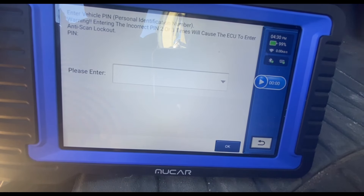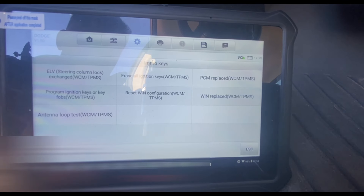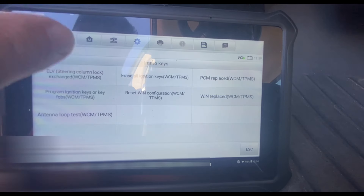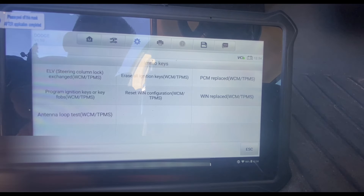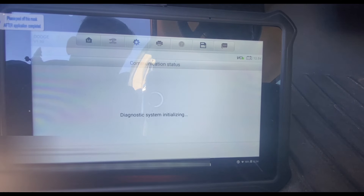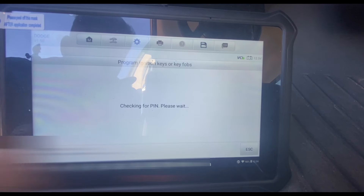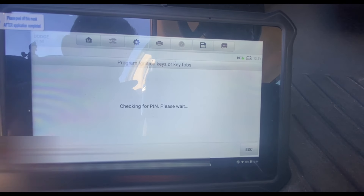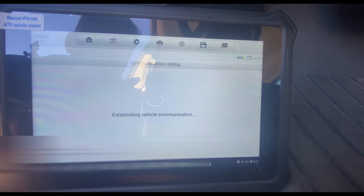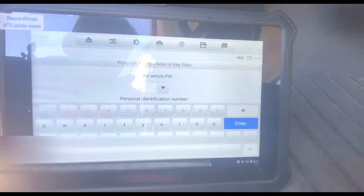Now let's jump to the Autel unit. You can see I'm actually able to access the menu here, and when I click on 'Program Keys' I get some instructions. This is where this unit falls short. I've actually used this unit to make a key for a Toyota, but on this Dodge it will not be able to read the PIN code — and again, I'm not able to retrieve the PIN code.